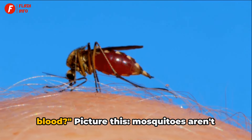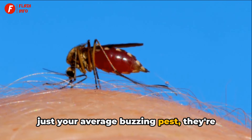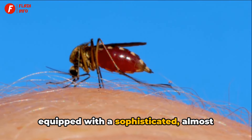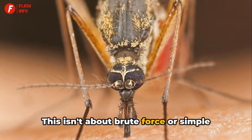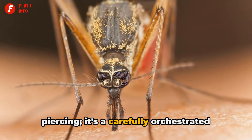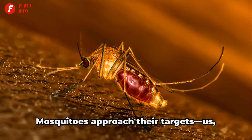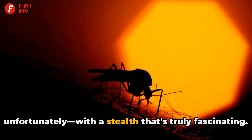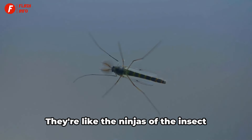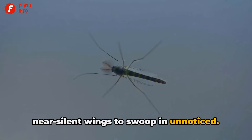Ever wondered how mosquitoes suck your blood? Mosquitoes aren't just your average buzzing pest. They're equipped with a sophisticated, almost surgical blood-sucking mechanism. This isn't about brute force or simple piercing — it's a carefully orchestrated operation, a feat of biological engineering. Mosquitoes approach their targets with a stealth that's truly fascinating. They're like the ninjas of the insect world, using their lightweight bodies and near-silent wings to swoop in unnoticed.